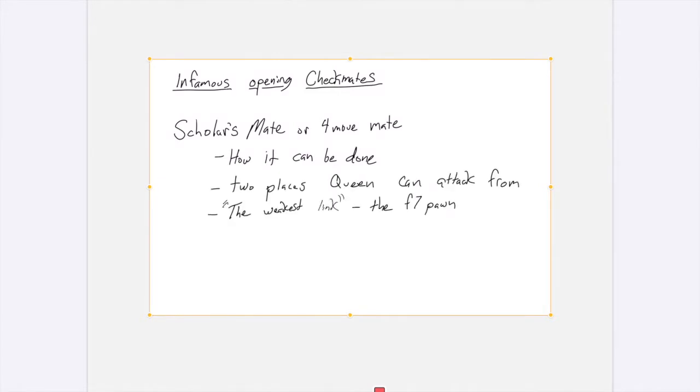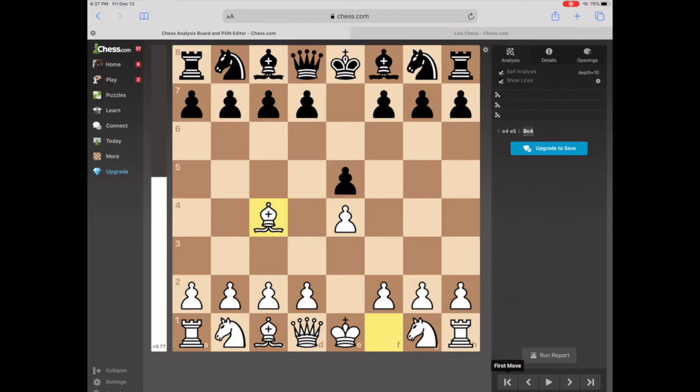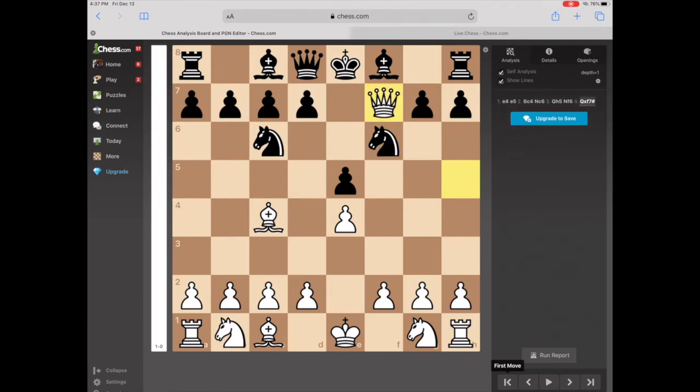Two different places the Queen can attack from. The weakest link is the F7 pawn. We're going to take a look at that and then I'm going to show you how to stop it. The Bishop always comes out, Black can do various things, and then the Queen comes there — and that is Checkmate. Queen and Bishop helper mate.